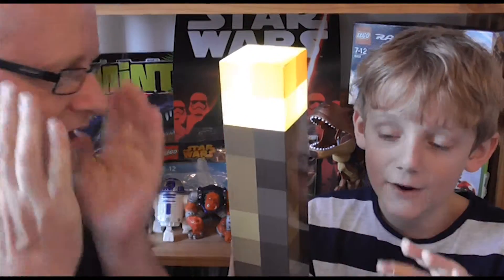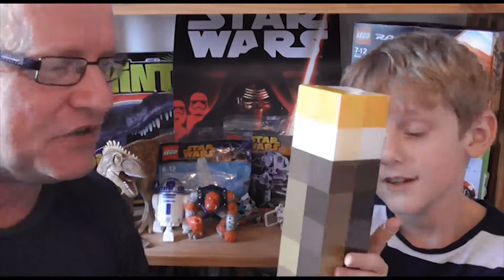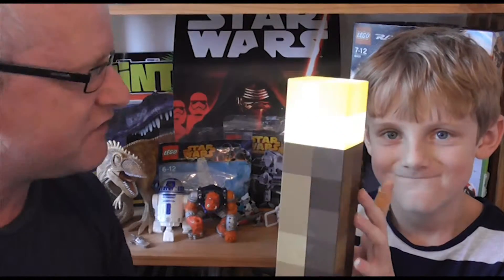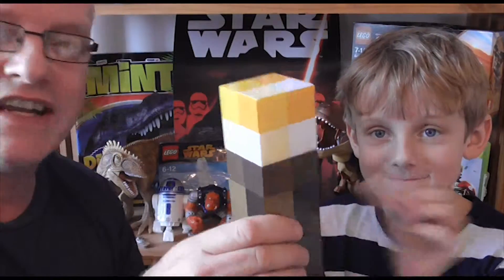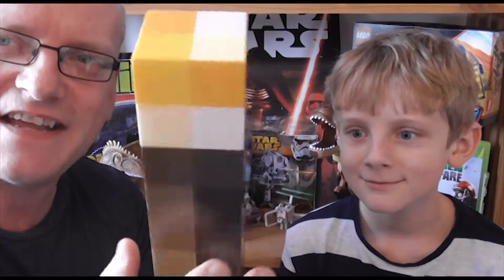He's stunned! If I had to put it on a scale of 1 to 10, it'd be 100. Ben's a Minecraft player, he loves this kind of thing. Do you recommend it? It's definitely a thumbs up from us. The Minecraft torch — I think I can safely say it's a good bit of kit.